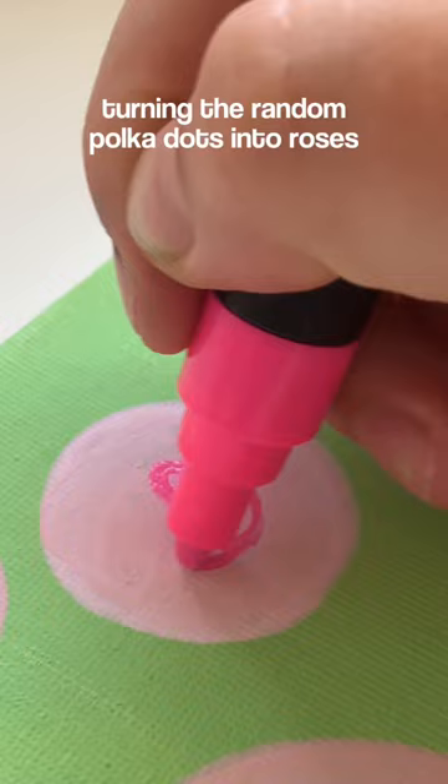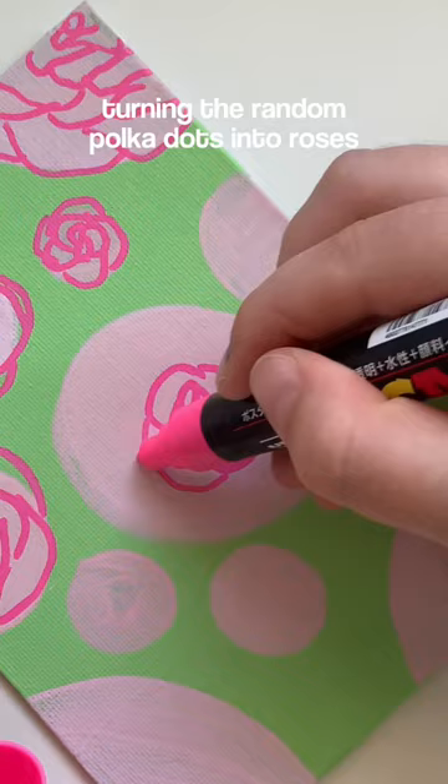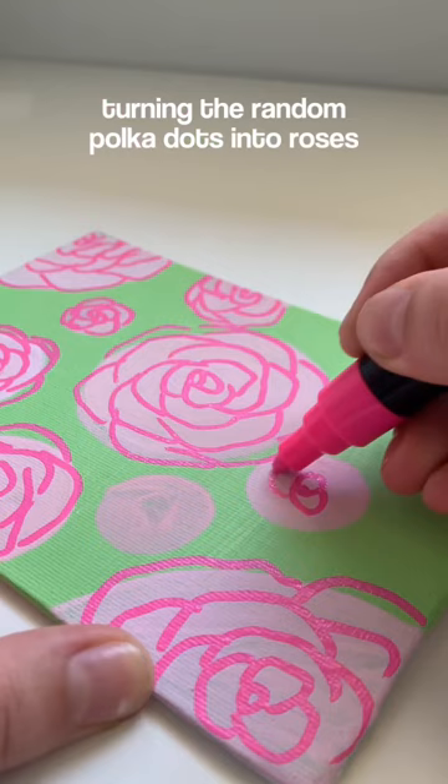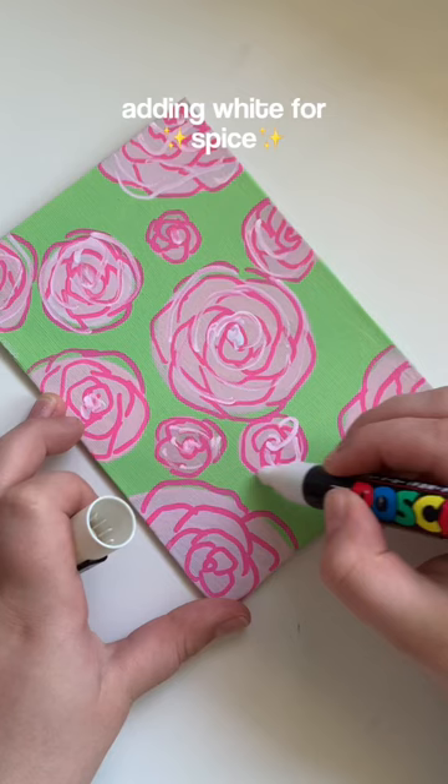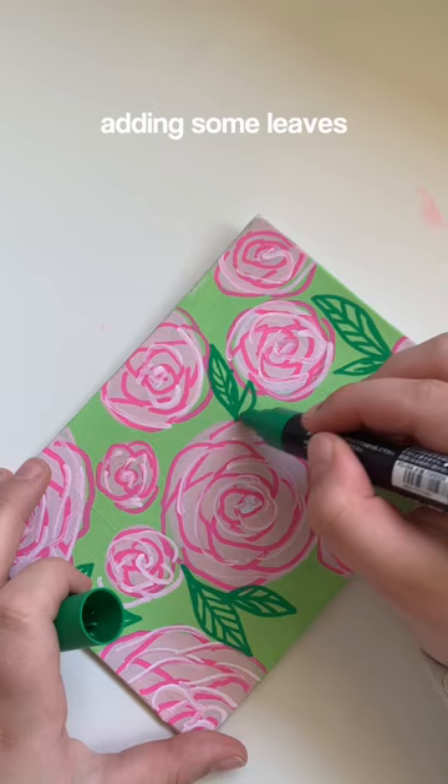I decided to do roses using the polka dots. I just used a pink posca to go ahead and outline little petals and then added some white just to add some definition to those flowers. And then used the green posca to add some leaves.